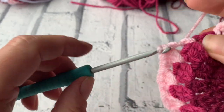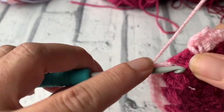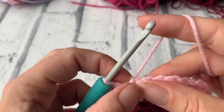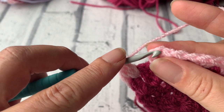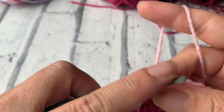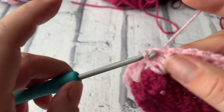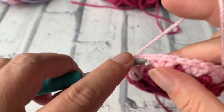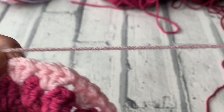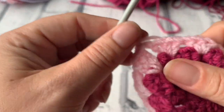I'm just finishing off that last treble 3 cluster, ready to slip stitch to the top of this chain 3 to close the round. Then slip stitch across the top of the other 2 trebles as well, do a little chain 1, and snip the yarn leaving sufficient to weave in later. Already you'll start to see — ignoring all the ends — that it's starting to curve up.